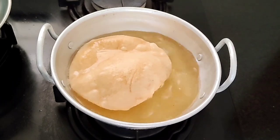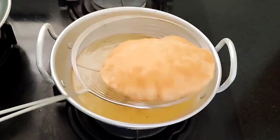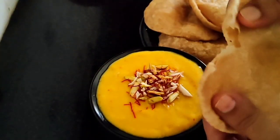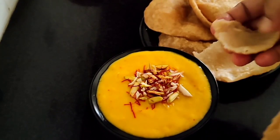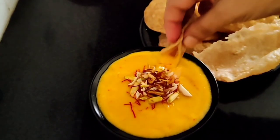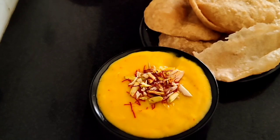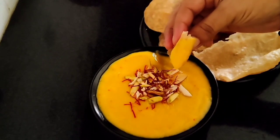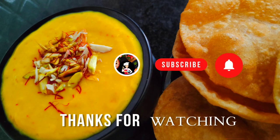We will add some flour to make the more flour. Now let's fry the puri. The puri is soft. Let's dip the puri. Now let's taste the puri. Now let's try a healthy breakfast.